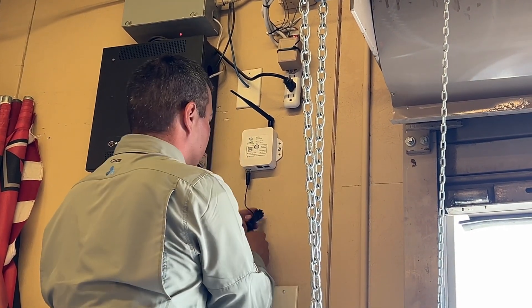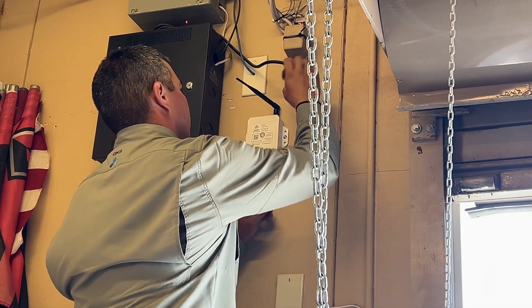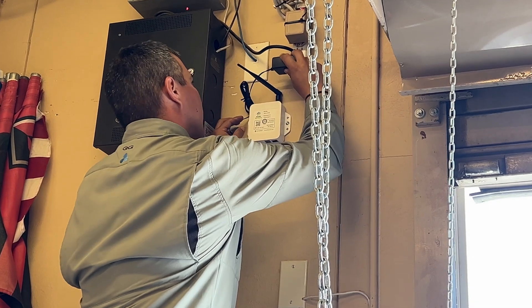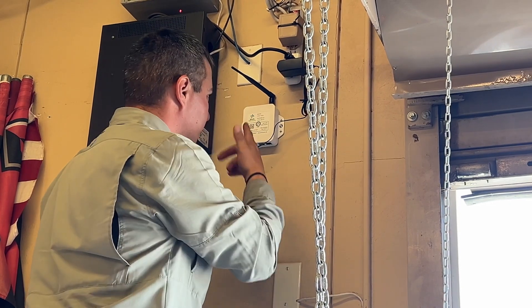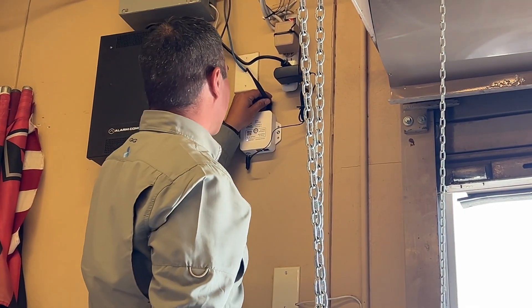Let me get a little bit more slack and we can do it. There it is. All right, we got power to it, we got our antenna nice and secured, gateway secured.